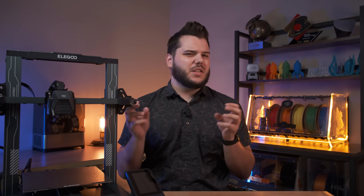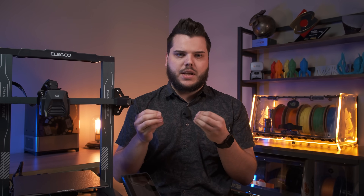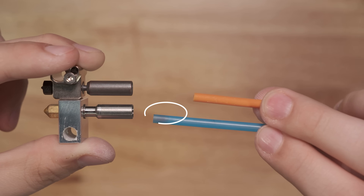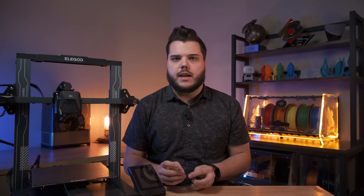Over time, the PTFE liner can wear down, creating really small microscopic grooves where filament particles and debris can accumulate, further increasing the risk of clogs. Additionally, prolonged exposure to high temperatures can cause the PTFE tube to melt or become sticky right near the hot block where it sits. You can see our PTFE tube — we've only had it for a few months and it's already gumming up and starting to kind of melt. It's not too bad, but over prolonged exposure, it's going to get there over time.